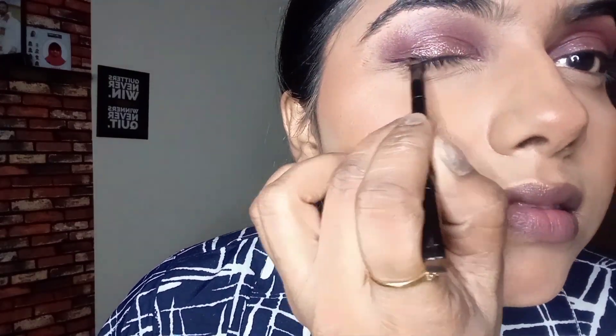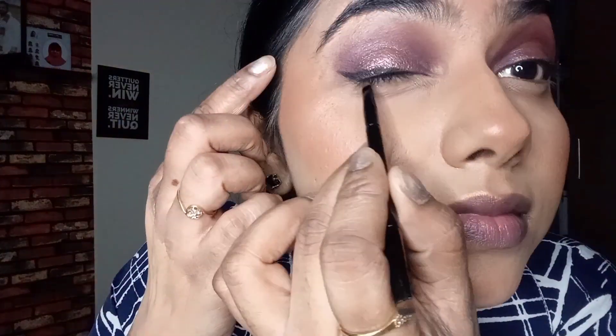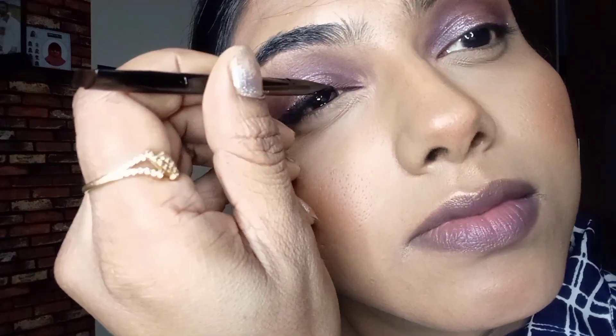With a gel liner and an angular brush, I'm creating a wing. Instead of black, you can go with a brown color since the theme is all about that. I'm going to repeat the same on the lower lashes — applying kajal and smudging it with the brown color.